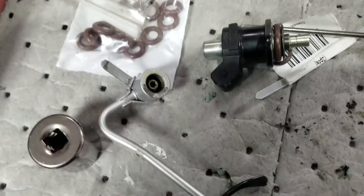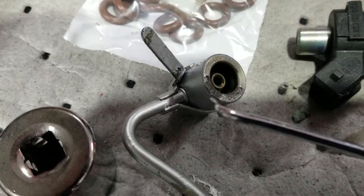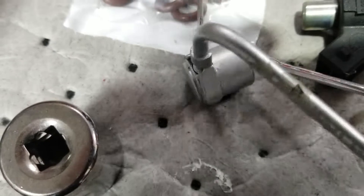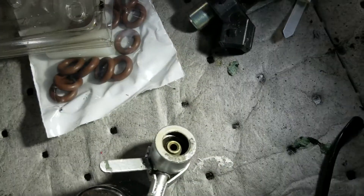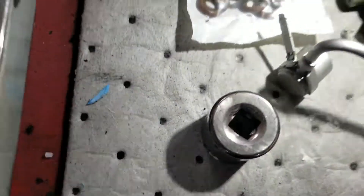Once you get the injector out, the first o-ring you're going to change is located inside the housing in a groove. There's a small groove in there — that's where the o-ring sits, which seals the housing against the injector.